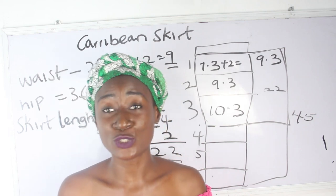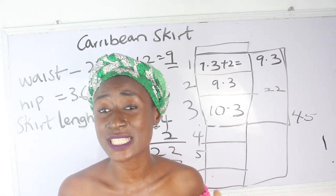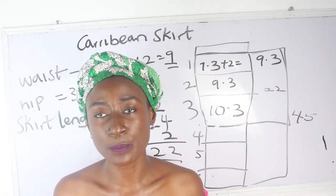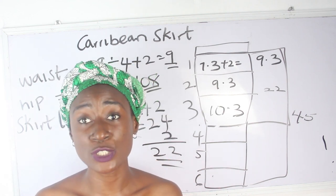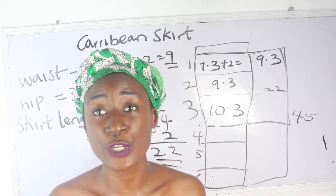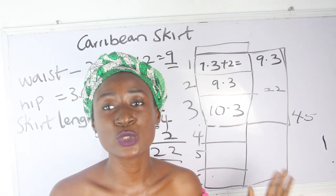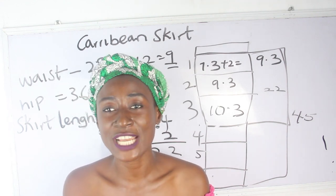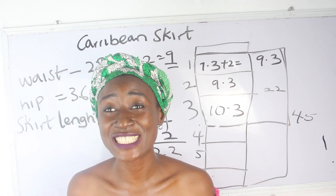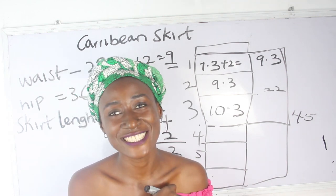Don't forget to join us on Facebook and Instagram, and visit our website for amazing fashion illustrations — all details are in the description box below. If you have any questions or video topic requests, drop them in the comment section. Trainings are available both online and in-person. Now let's move to the sewing part of this tutorial.